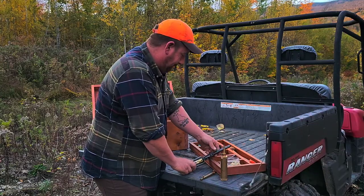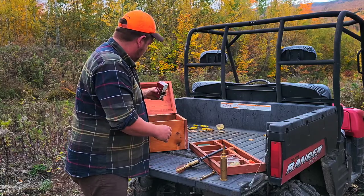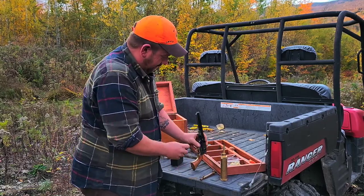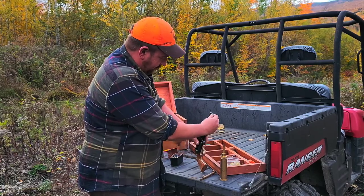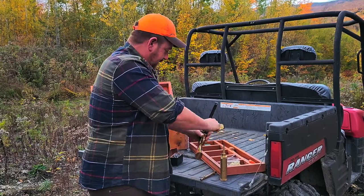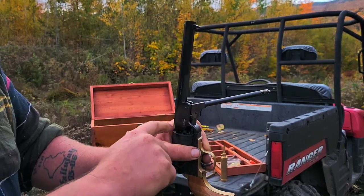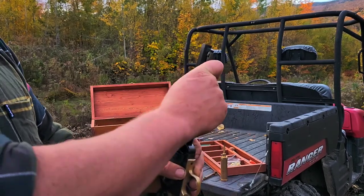I'm gonna put a .454 round ball right over the chamber, then I put this down and smash it in. You can see there's a ring of lead shaved off because the ball is oversized, which completely fills the chamber.